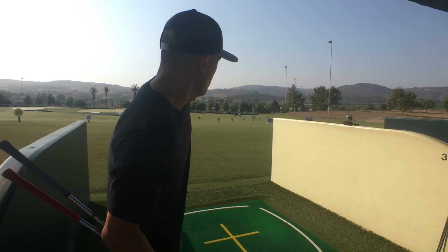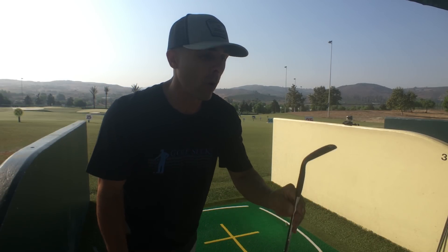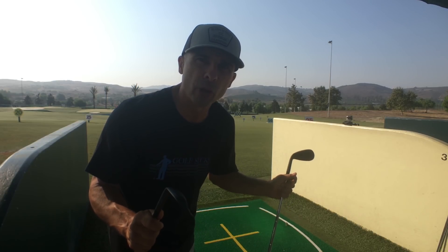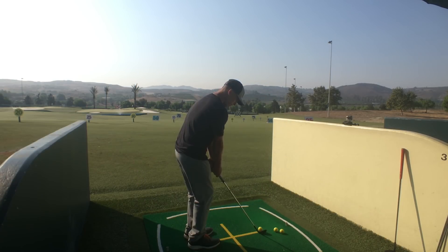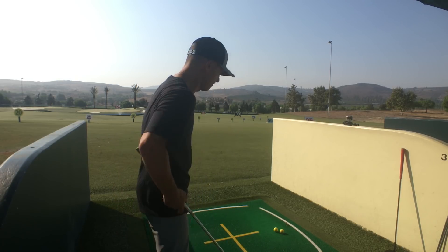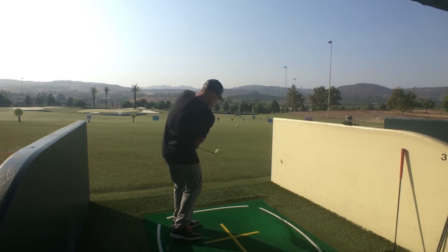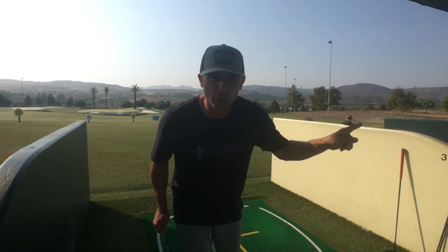I'm going to start off at 35, 40, and 45 yards — just one shot each with the Titleist and one shot each with the Callaway. We're going to see which one's more accurate for me and which one I can control the distance a little better. Obviously the lofts are different, but you should be able to compensate for that. First up, the SM7 50-degree wedge. Little bit short and left — solid shot. One-hopped it to 40 yards, right at it. One-hopped it to 45 yards, about a yard right.